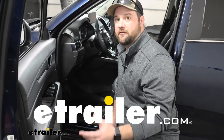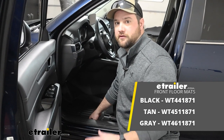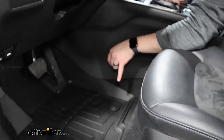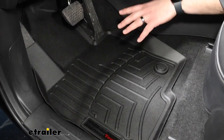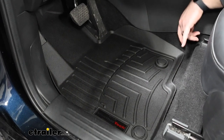Hey guys, it's Jake here with E-Trailer. Today we're going to be taking a look at the WeatherTech front floor mats for your 2021 Mazda CX-5. This is what they're going to look like installed. Right off the back, you're going to see how good they look down in the floorboards. They have a contour match to your specific vehicle that contours the floorboard.